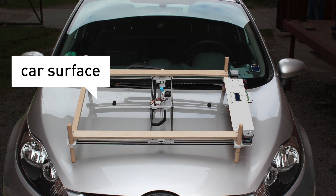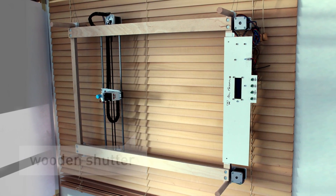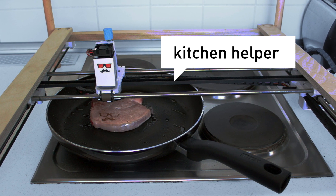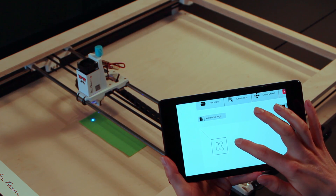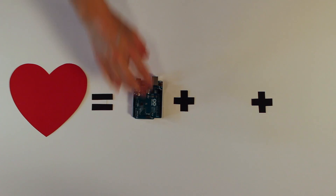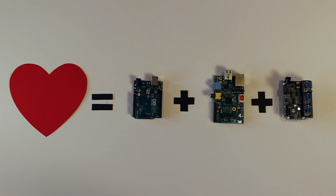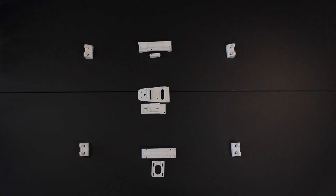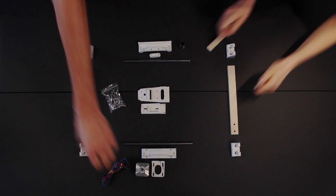We wanted Mr. Beam to be as mobile and portable as possible. Therefore, the laser cutter provides a lot of different and unusual applications. Additionally, we designed him to work with your tablet or smartphone via a web interface. The heart of the system is an Arduino Uno, a Raspberry Pi and the Mr. Beam Shield. All software used to run the system is open source. Many of the parts are 3D printed. The mainframe is made out of wood and metal parts you can get in a hardware store. The mechanical and electronic parts are available online.